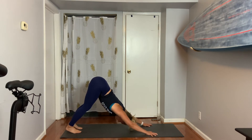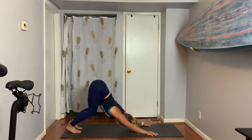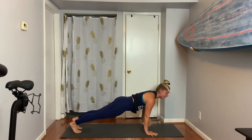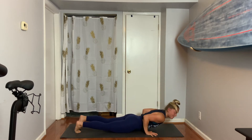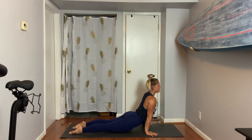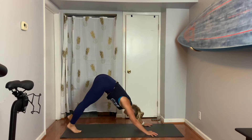Exhale to plank. Inhale, look forward. Here's that first Chaturanga push-up. Back bend — press forward and through. Remember, hips can be up or down, arms can be bent or straight. Exhale, we go to downward facing dog. Breathe in, breathe out. I just kind of lifted high on the balls of my feet — maybe that feels good for you, maybe you bend your knees.